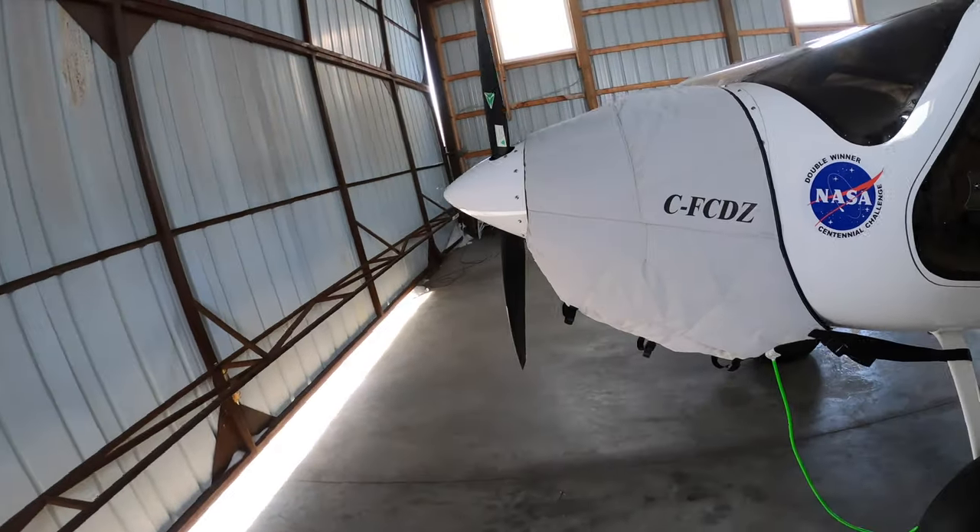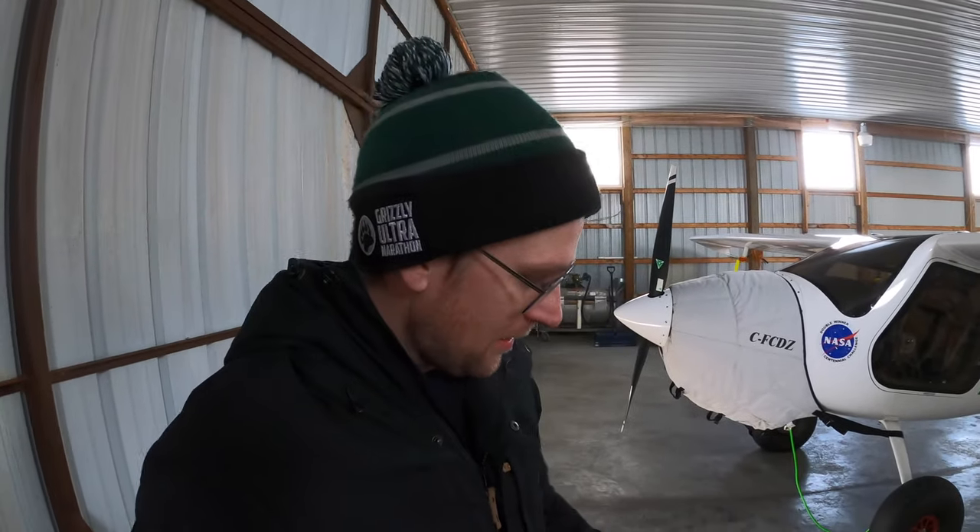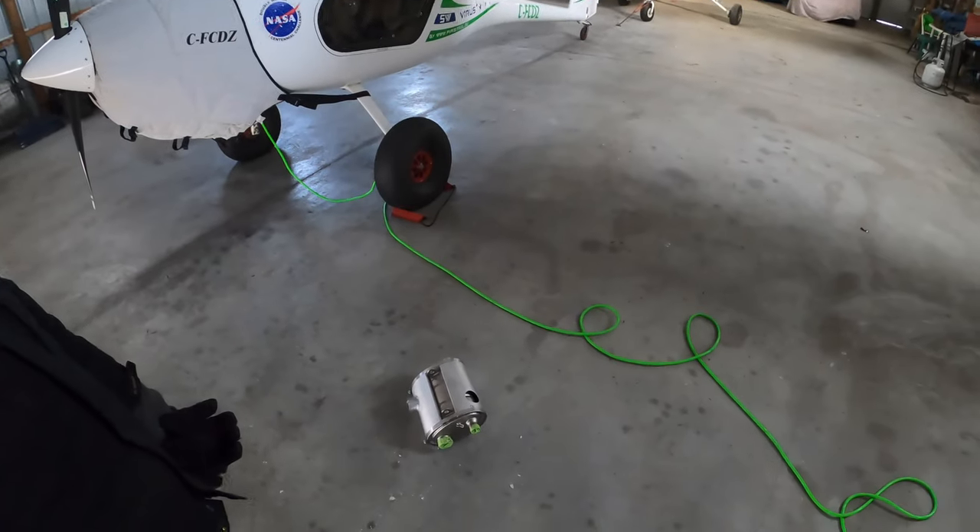Oh yeah, there she is. All right, it's only minus 28 out right now. We're going to take the cowl off and I'll show you a side-by-side comparison — the Pipistrel heating shroud versus this custom one I got made. Then we're going to put the custom one on. I'm actually going to be flying tomorrow, which is still minus 30, and I'll take my temperature gun to see what the temperature output is from the heater outlet in the plane when we're flying. The guys at the shop said I should get about four times as much heat out of this one versus the Pipistrel one, so hopefully that's the case and hopefully it fits.